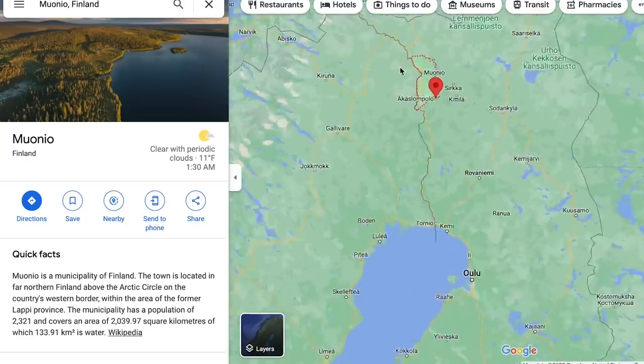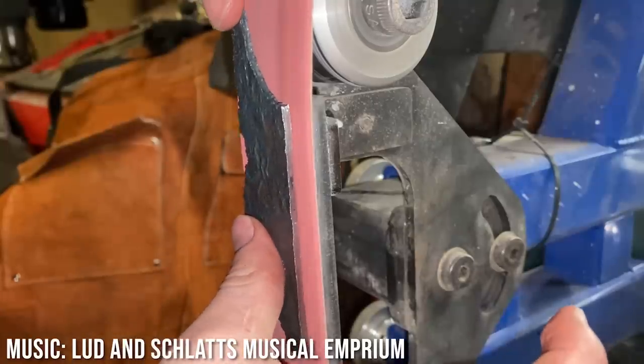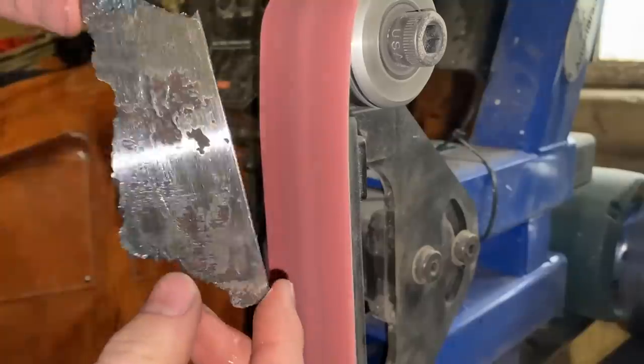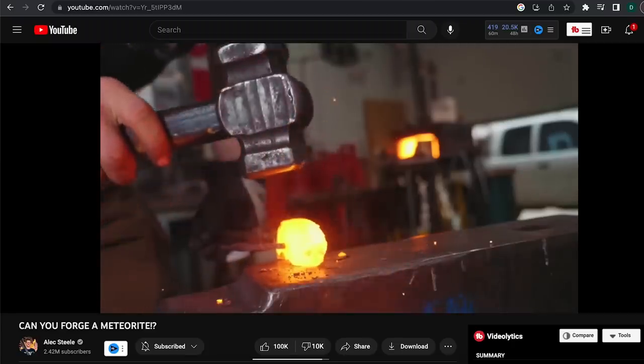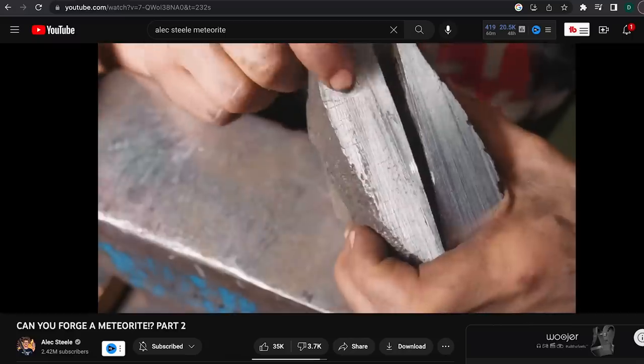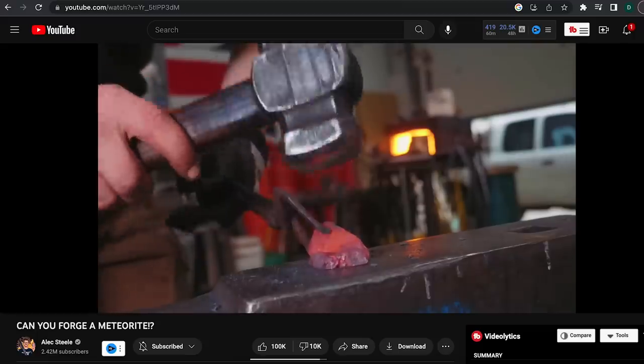It fell to earth about a million years ago on what is now the Sweden-Finland border. Now you might be thinking making a knife out of meteorite would be just like making any other knife, but this video that Alex Steele made shows just how difficult it is to work with. It's extremely fragile and comes with large cracks that already run through it, so it's not easy to shape.